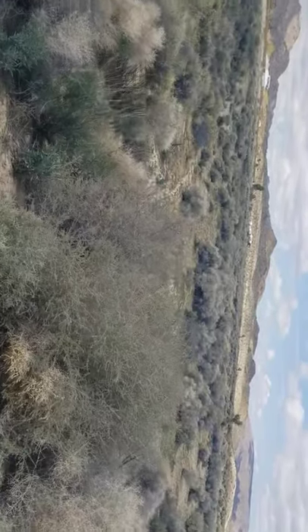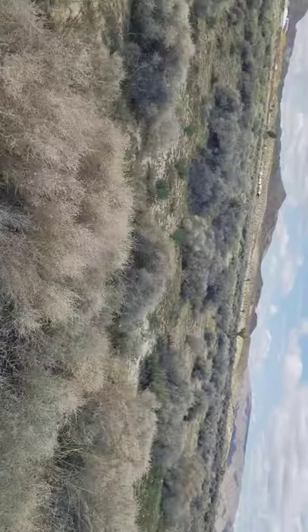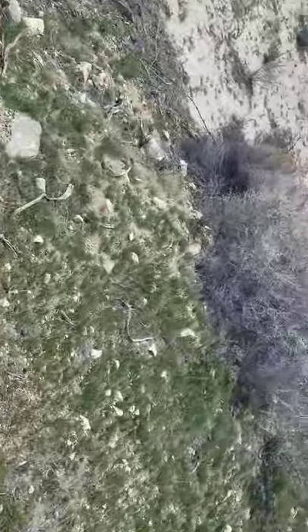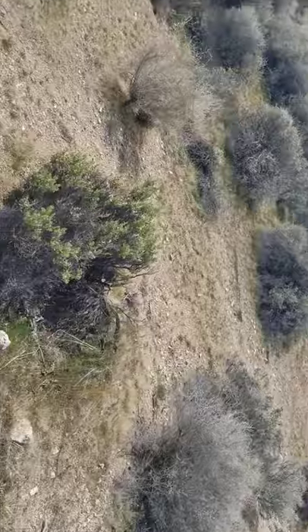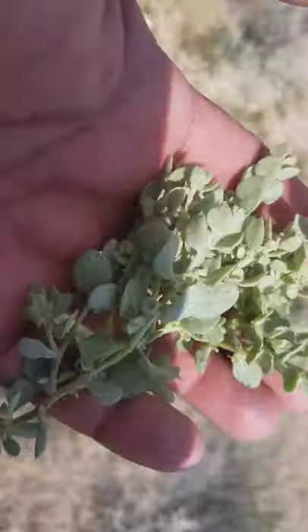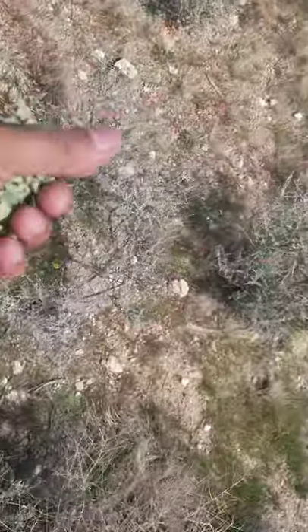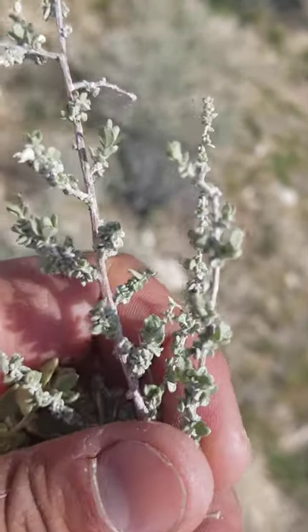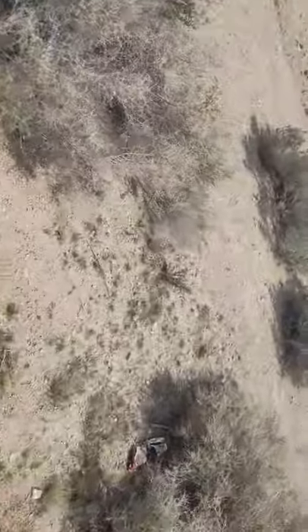Let me see if I can find confertifolia over here again. This is all spinescence — the spiny one. Let me find a different species... yeah, here's confertifolia. So that's the other one — confertifolia has the bigger leaves, spinescence has smaller leaves.